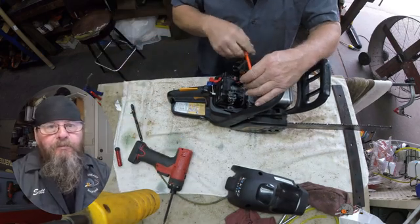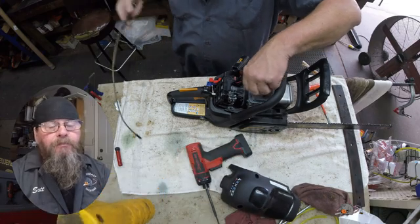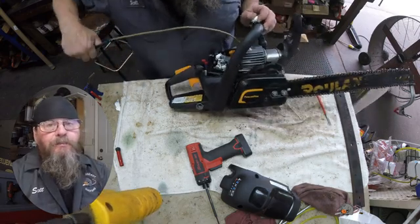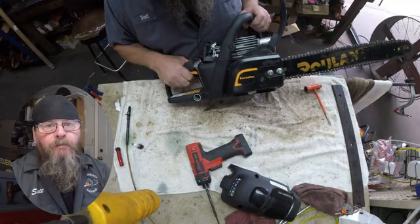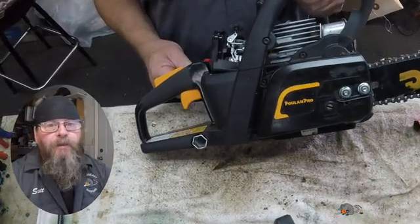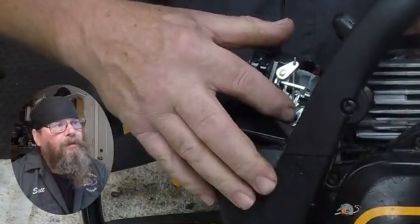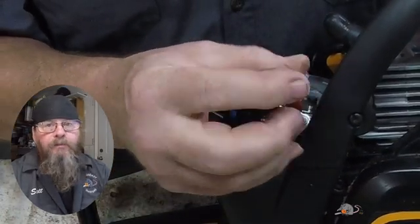Especially with Poulans, before I start repair I like to look in the cylinder and see what we're dealing with. If it's scored, I'm not going to try and fix the choke. What I'm seeing in there isn't the greatest. But I also know that fixing this choke problem is going to be almost no time involved in it. And if there's some life left in that cylinder, we're going to go ahead and make the repair and warn the customer what we found — that the next time it dies they should probably just consider not bringing it in for repair because it's probably done.